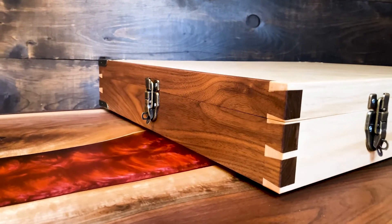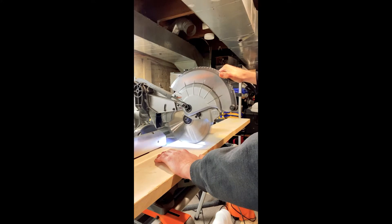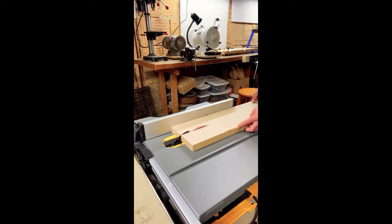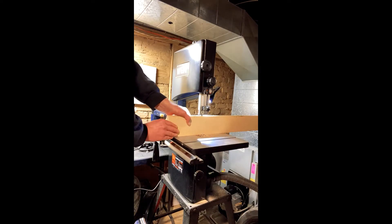Hey, in this video I'm briefly showing you how I made a wooden carrying case. I made this to carry and protect a magic trick that I had built recently. I won't be going into too much detail, but more of just sharing the process. These short clips were originally intended for an Instagram story, but I was making so many of them that I decided to make a video in the end, hence the mixture of both landscape and portrait views.